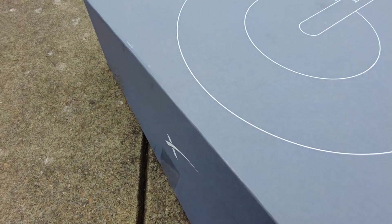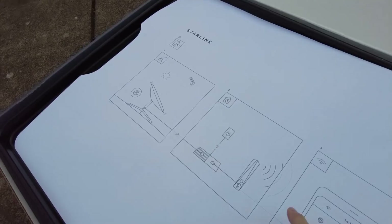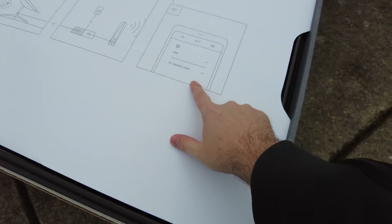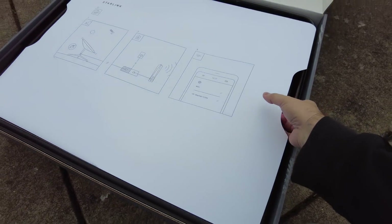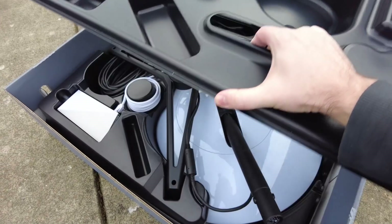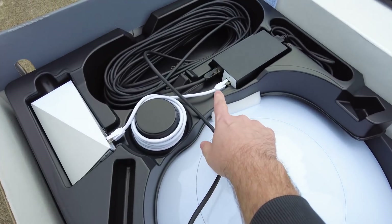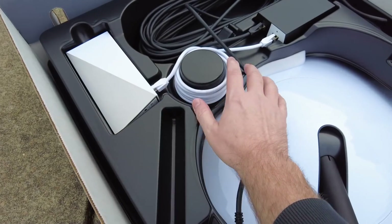Opening this up for the first time. Right off the bat we can see some instructions — no words really, just pictures. It says set everything up, connect it into the router, and then use your phone to connect to the Starlink Wi-Fi network. I already have the app downloaded on my phone. We have the dish right here, we have a stand, and you'll notice that everything is already pre-wired for you. They make this really, really idiot-proof.